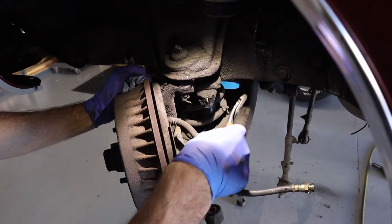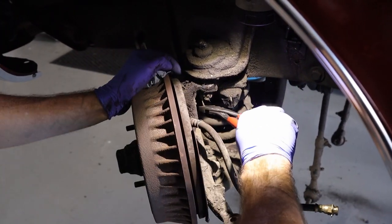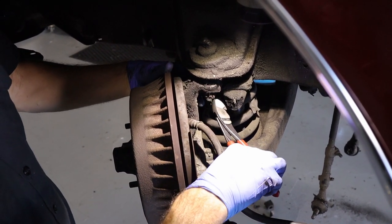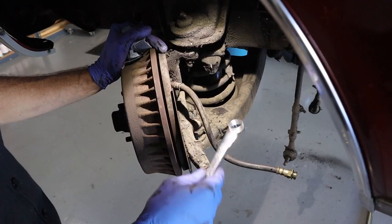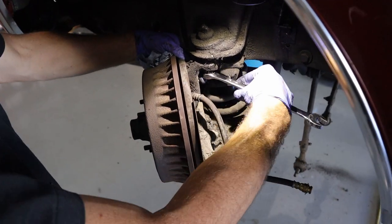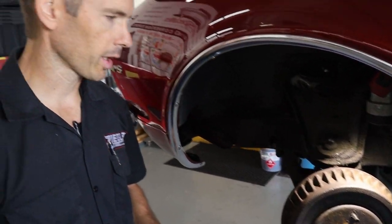We can access the cotter pins more easily now. We have lower and upper cotter pins to remove — and we are replacing these since the new ball joints come with new ones. It's best to put new cotter pins in anyway since they get weak when you take them out. We're going to back the nut off but not take it all the way off yet — just leave three or four threads because you don't want any surprises with things flying apart. We'll do the same on the lower; need a bigger wrench for the bottom.